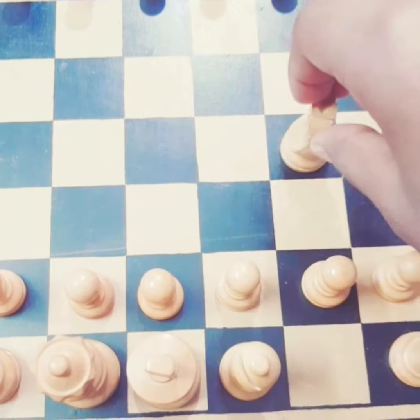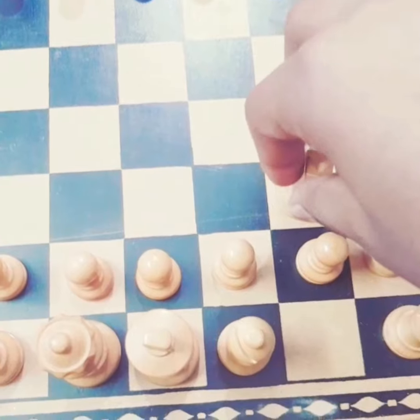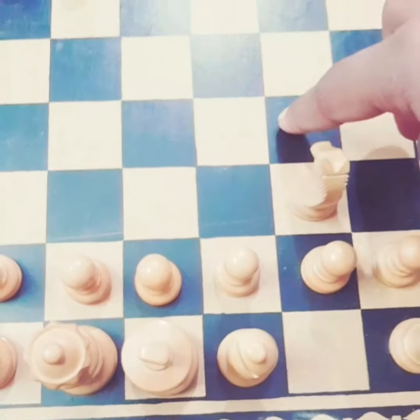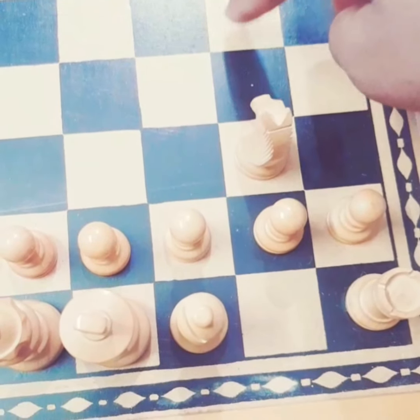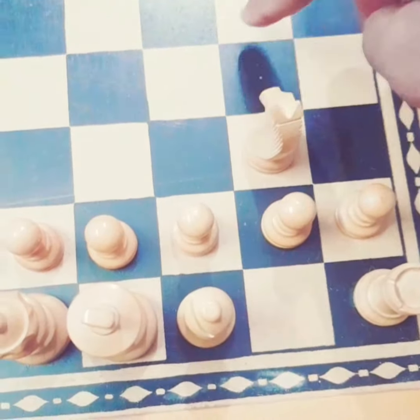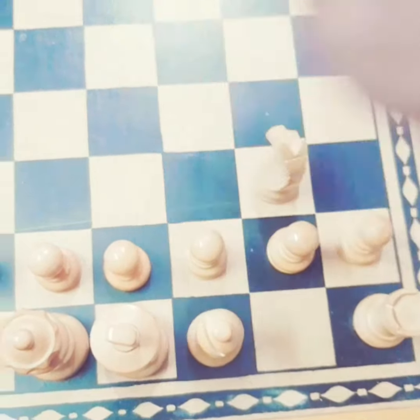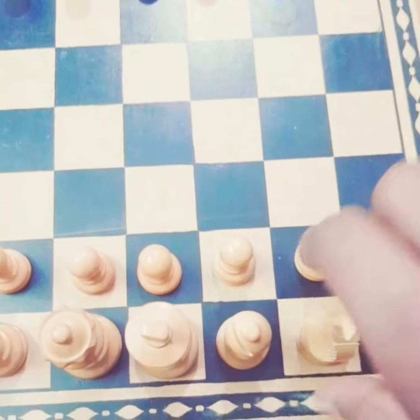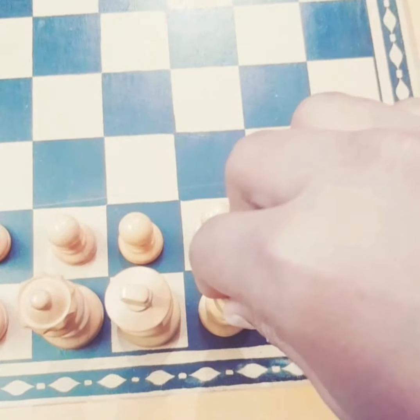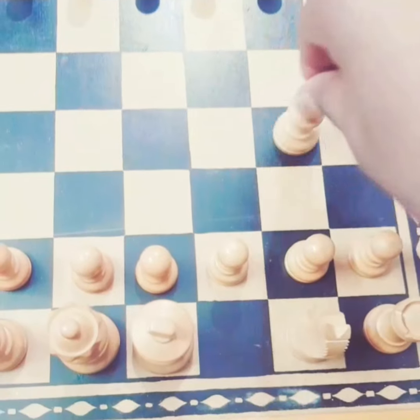When you take a horse, or a knight, it has to move in an L-shape. If the horse is over here, an L-shape means three boxes: one, two, three — and it can go one, two, three in any direction. This is the speciality of a knight.